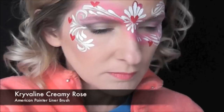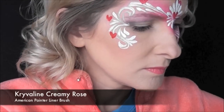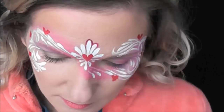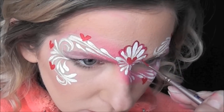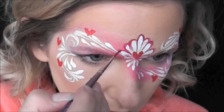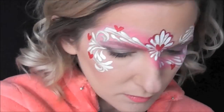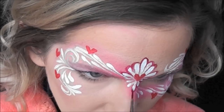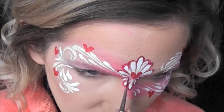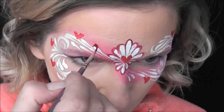But in order to add a little bit more definition, I'm going to go in with some Crivelin Creamy Rose. You can see I messed up there on the outline, but it's okay — you can just go back in with some white and fill it in. I'm using a number one liner brush by American Painter, and I'm just going around the edges of all of the teardrops with that Crivelin Creamy Rose, which is a wonderful outlining color.